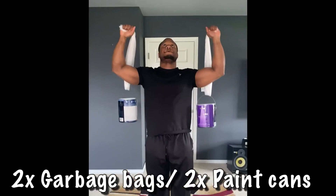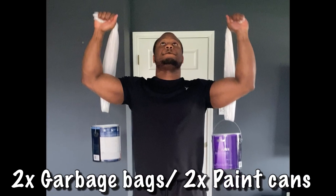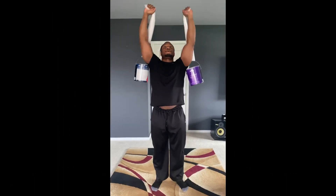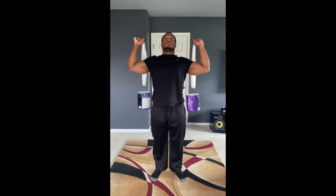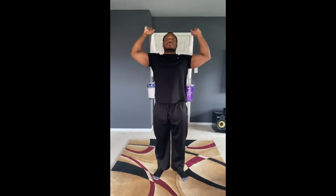If at home, two garbage bags and two paint cans will provide adequate substitution. Wrap a garbage bag around the handles of each paint can and grab both sides of the bag. If you choose to, tie a knot in the handles of the garbage bags.